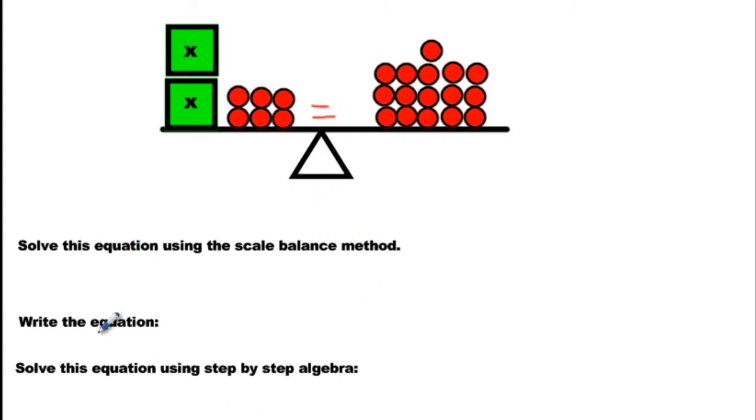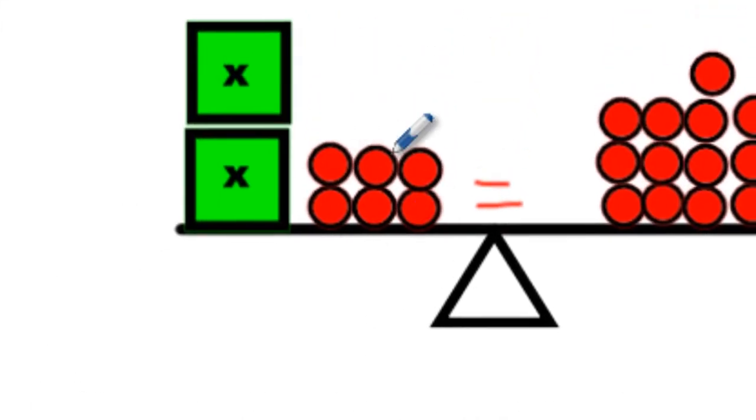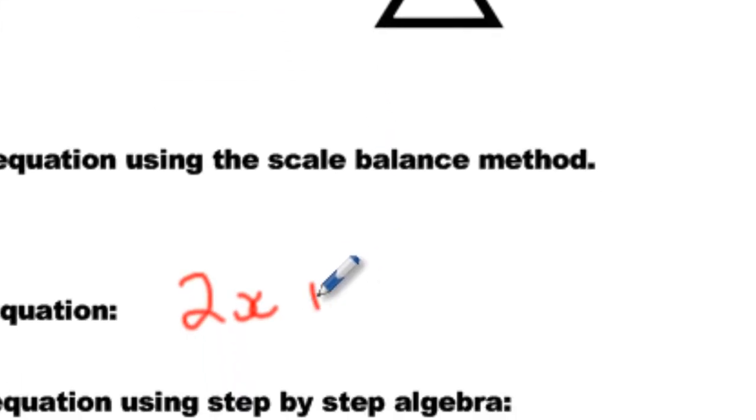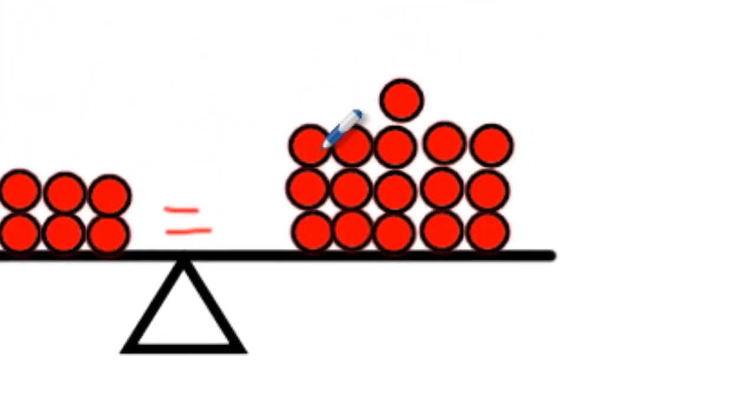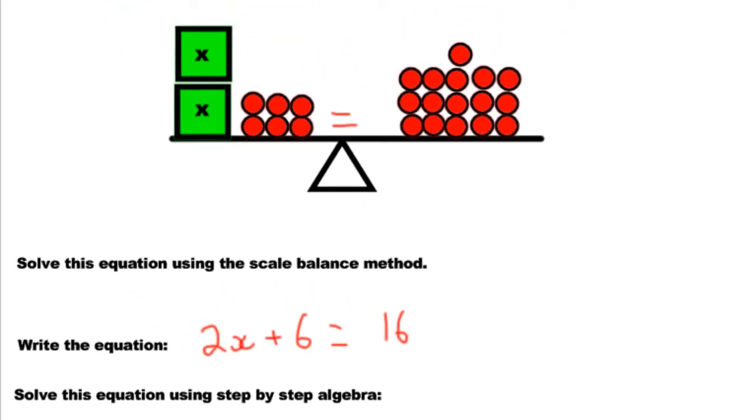I'm going to quickly skip to the second part before answering the first part — it says write the equation. The equation is very simple. We have two X's, so we write 2X. Then we have plus 6 more, then an equal sign, and then we count up to 16 on the other side. That's our equation.